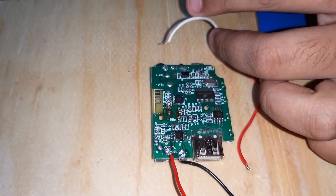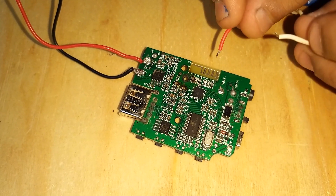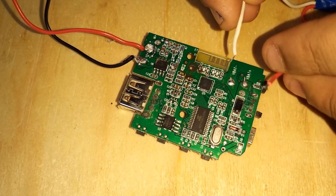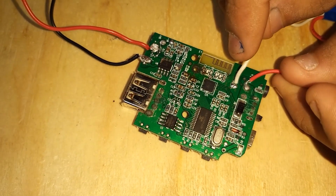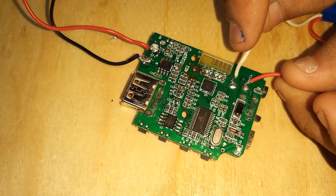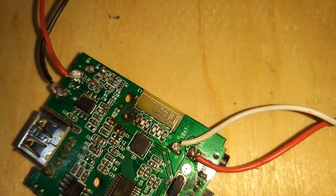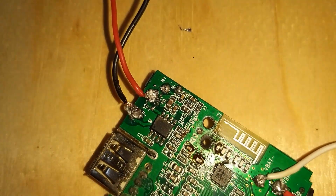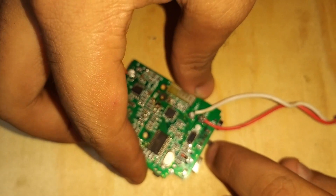Now you can see this battery — this is where the plus will go and this is where the minus will go. Now that we have soldered the battery and the speaker, let us test if we can hear some noise.